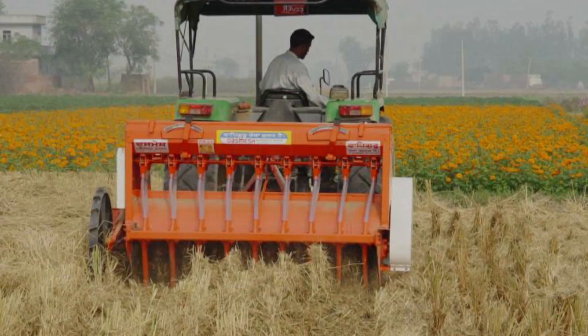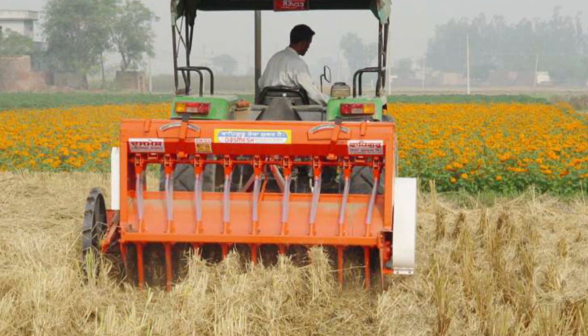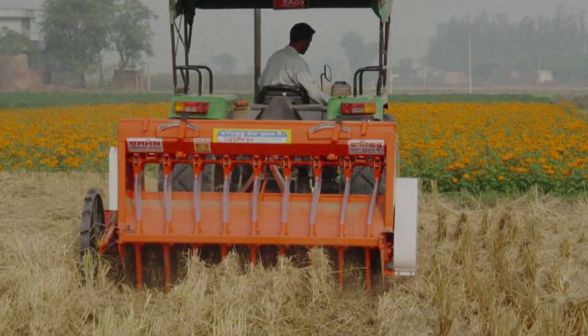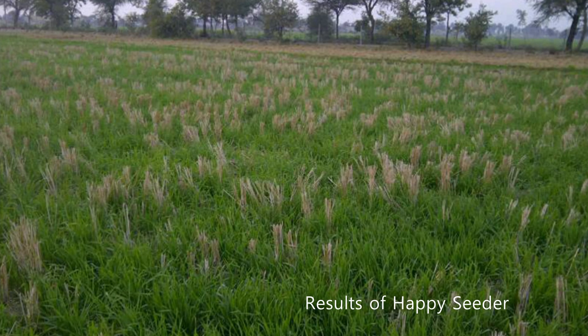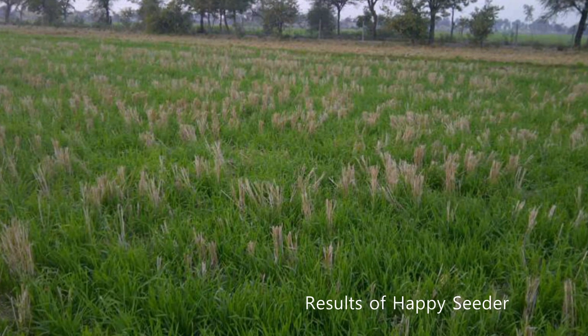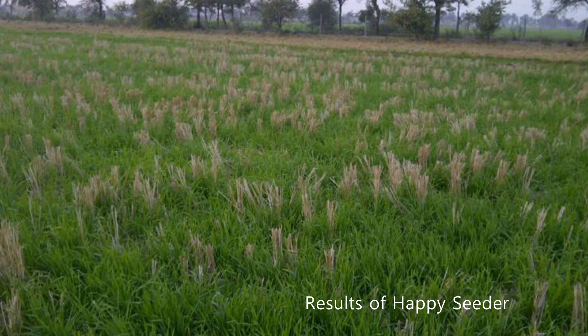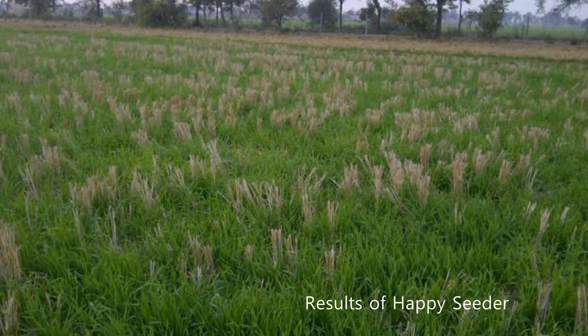Solution number two: turbo happy seeder — zero tillage, recommended by Punjab Agriculture University. In this, you don't do anything; you leave the straw where it is and sow wheat in between, and the straw will get decomposed on its own. This is the most economical, cheapest, and best solution available.